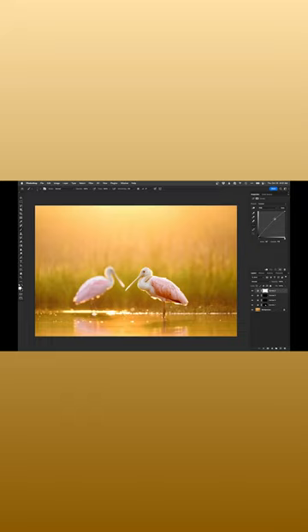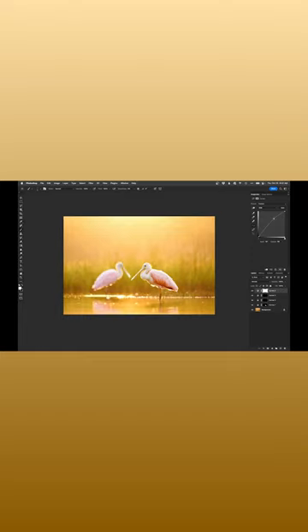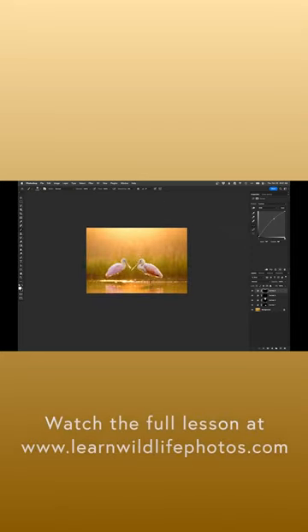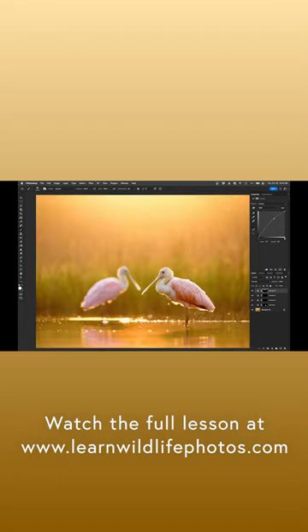Lastly, let's really lean into that glow up top — I'll add another curves adjustment layer, lift it up a bit, invert that, big soft brush at real low opacity. I'm just going to kind of paint through this upper section and add to that glow. And there we go.